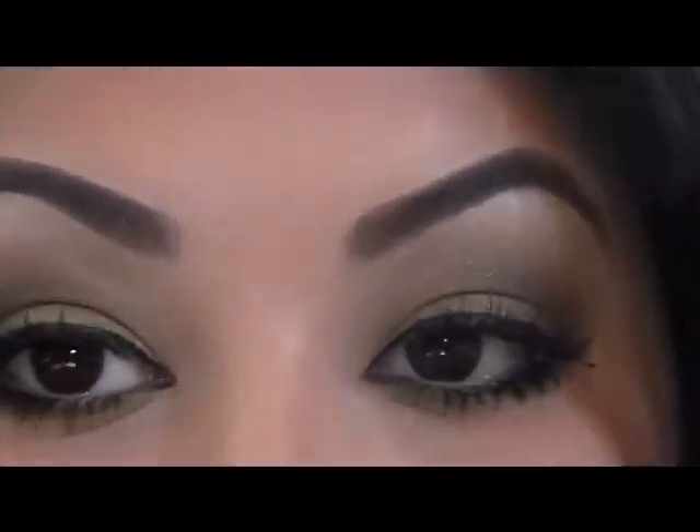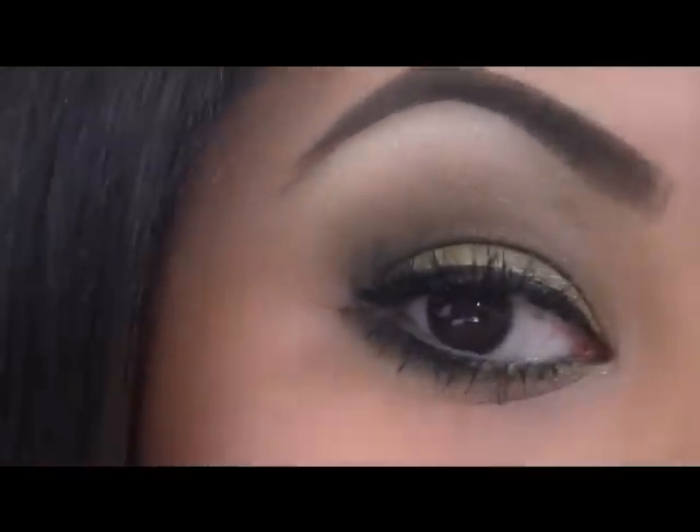I'm going to pop on my lips and then head to work because I'm running late. I'll zoom in so you can see my eyes. It is St. Patrick's Day, so this is my green smoky eye — it's a little bit different from my other tutorial.